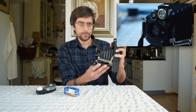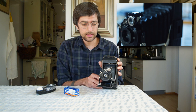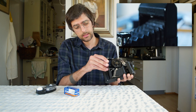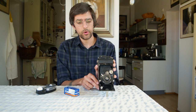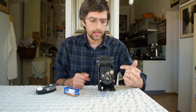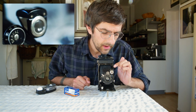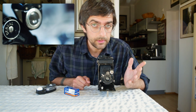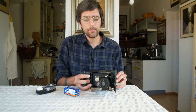So it's a bellows-based camera and it's not a rangefinder. It has a kickstand here that you can pop out, which is for shooting in portrait mode. And it has this little glass viewfinder that's really helpful, because otherwise you're basically just guessing what your shot is. It can be rotated for shooting in landscape mode.